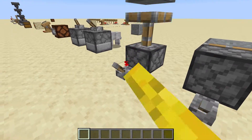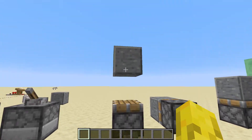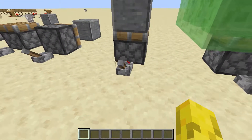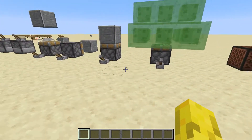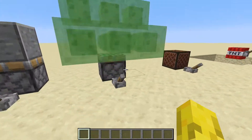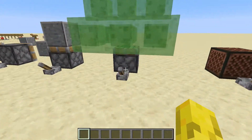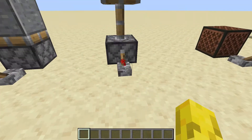This is a normal piston — it moves blocks, but it won't take them back. It can move them in any direction. This is the sticky piston — it will move blocks and then pull them back. This shows the sticky piston pulling slime blocks, and also shows the limit: you can only push and pull a maximum of 12 blocks. It won't be able to move any more than that.